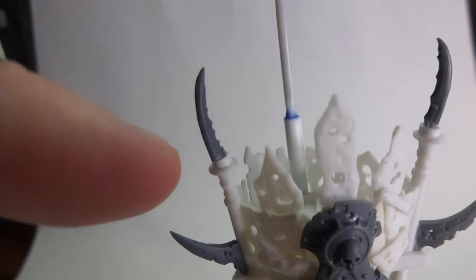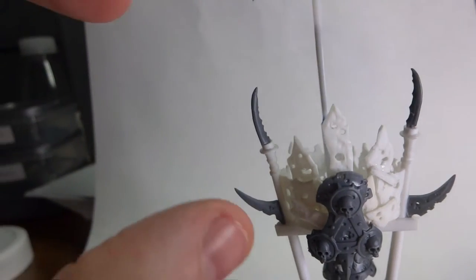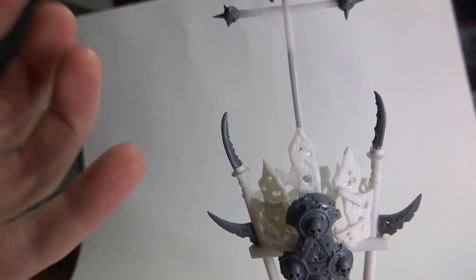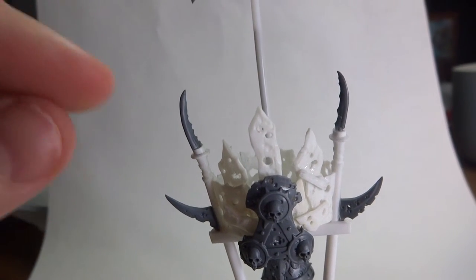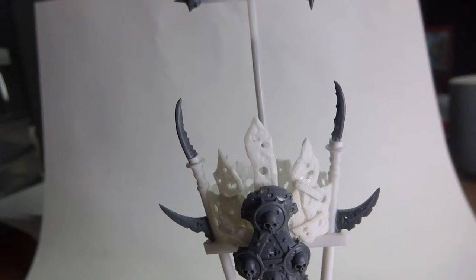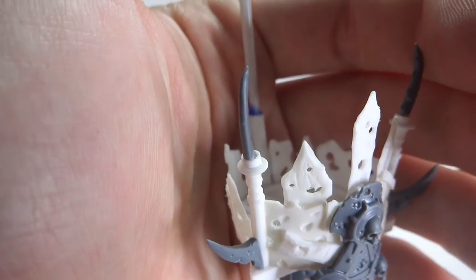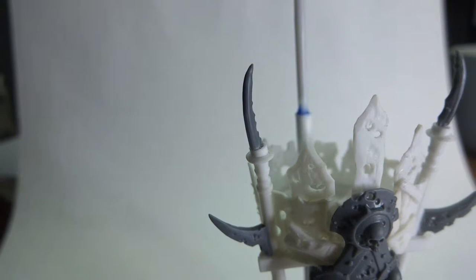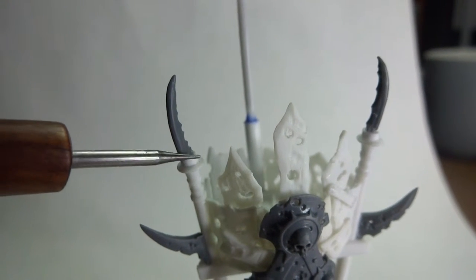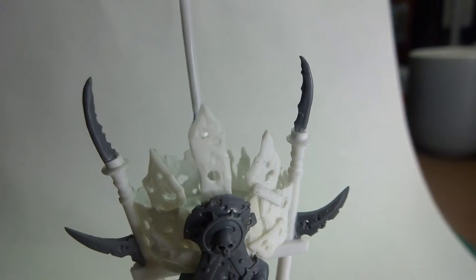I cut some pincer tips off a claw-like arm from the same kit. Some of the tubing you see on here is actually the middle sections of cotton buds - or Q-tips as you call them in the States. I cut the cotton wool ends off and use these plastic tubes as a really good cheap source of plastic tubing. I cut really thin slices and placed little bits around the bottom of those pieces just to give them a finished look, so it looks like they're actually held in with a mount rather than just stuck on.